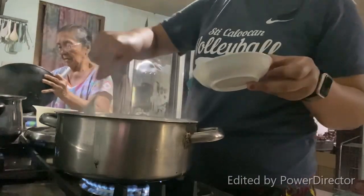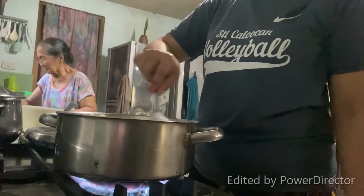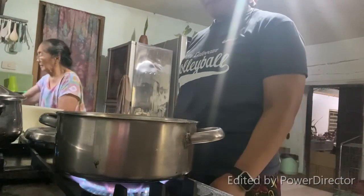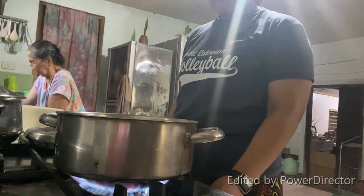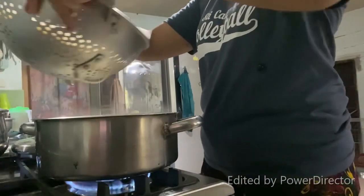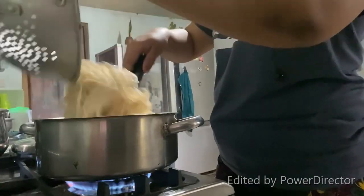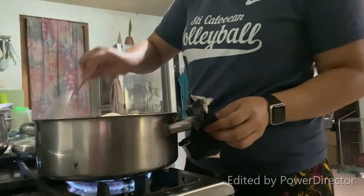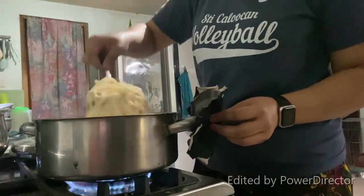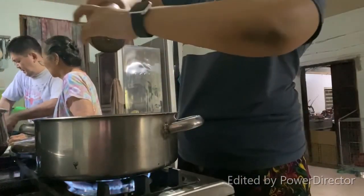While letting it boil, keep on stirring so that it will not stick at the bottom. Let it boil and cover. After letting it boil, it's time to put the pasta — approximately 1 kilo upon cooking. Stir every once in a while under medium heat. I'm going to add a little more pepper.